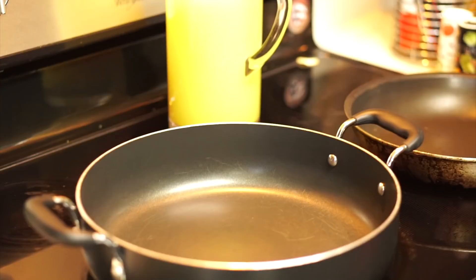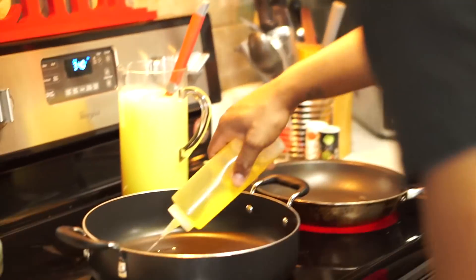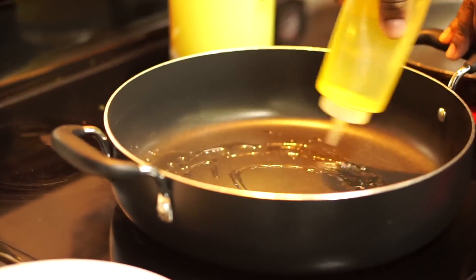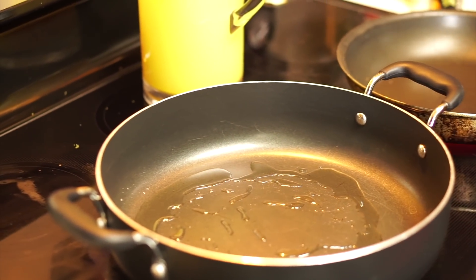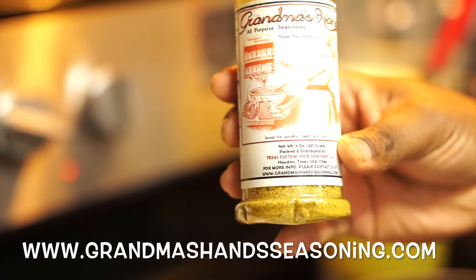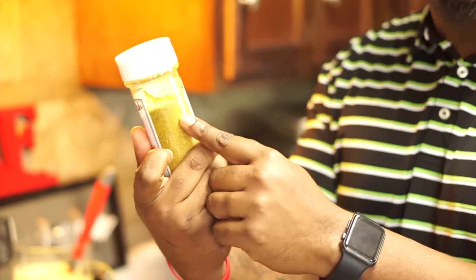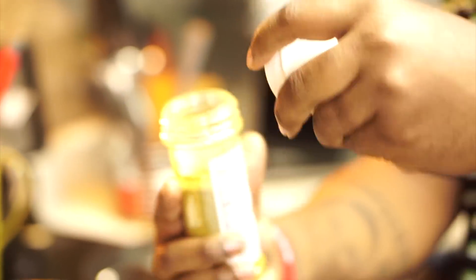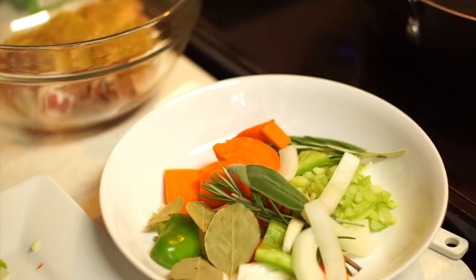We're over here going to sear off the chicken, then add some vegetables to build flavor. Go ahead and add some olive oil in that — give me a little bit more. Now you cannot make dressing without Grandma Hand Seasoning. Check it out at www.grandmahandseasoning.com — this stuff will change your life. I'm on my third bottle. I'm going to take some of this Grandma Hand Seasoning and add it on my chicken breast, just like that.